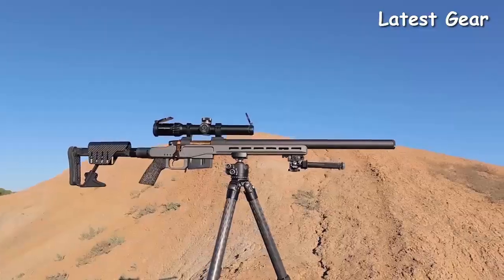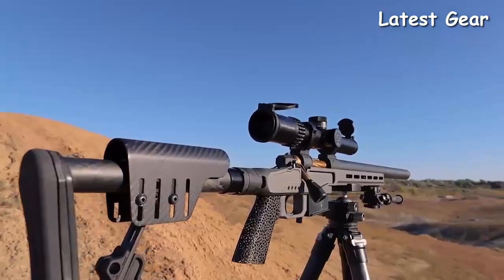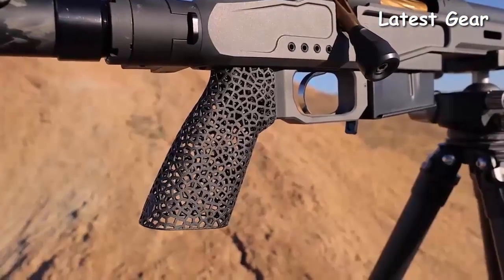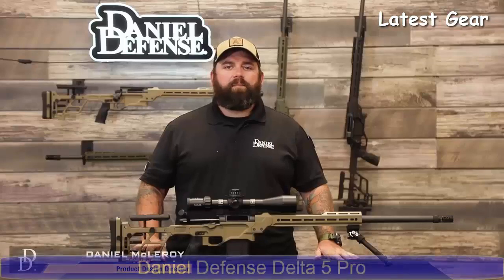Like all of our Skunk Works projects, we have a very limited number for sale and they sell very quickly. The last one we did, the Blaster, we sold out in a week. I think this one's going to be the same — you probably don't have time to confer with your better half; you just need to call up your salesman and get one on order. My name is Daniel McElroy and I'm the product design director here at Daniel Defense, and I'm here to introduce the new Delta 5 Pro.